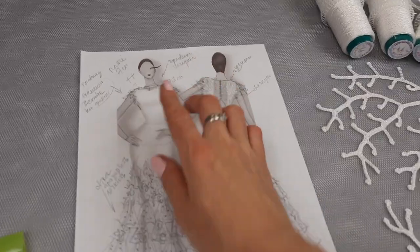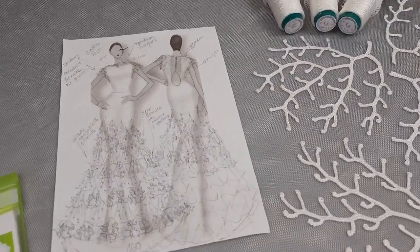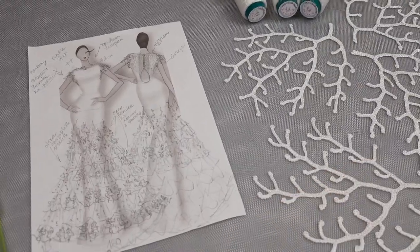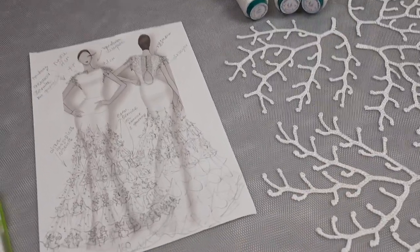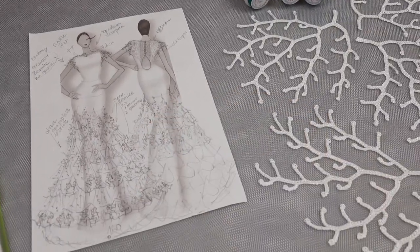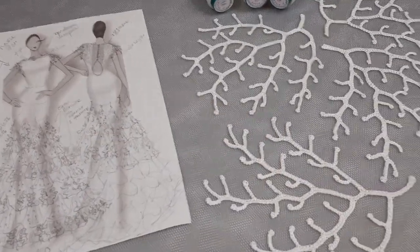The next lesson will be about the front side of the dress — it's more challenging because there I'm making new color schemes, and I will explain in detail how to create each part. The front side will be really interesting, so I am working on it.